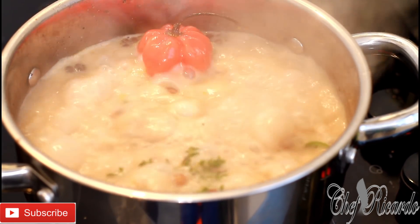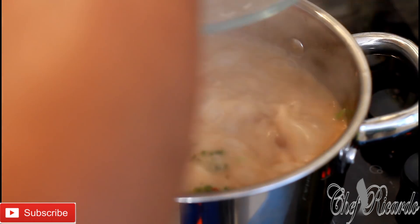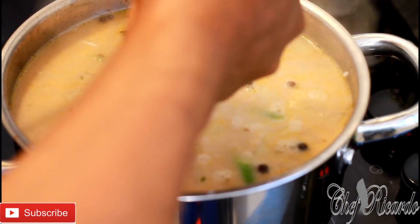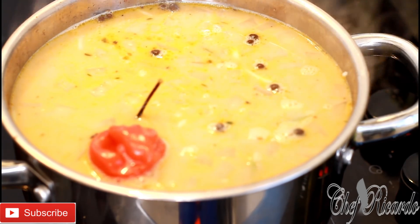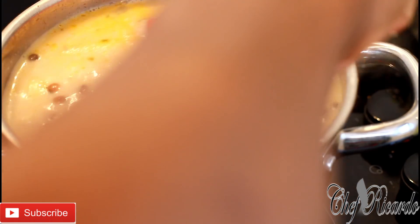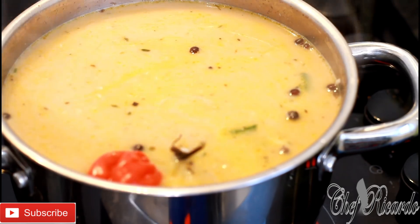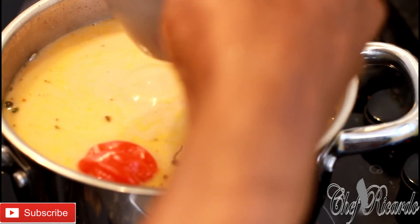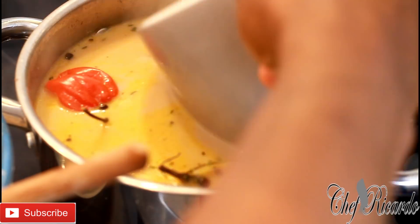That's looking nice. Now I'm going to put in some rice — roughly about five cups of rice right here. Alright, let's give it a stir. It's a lot of rice tonight. We don't want it to burn, so keep an eye on it and don't overcook the food.